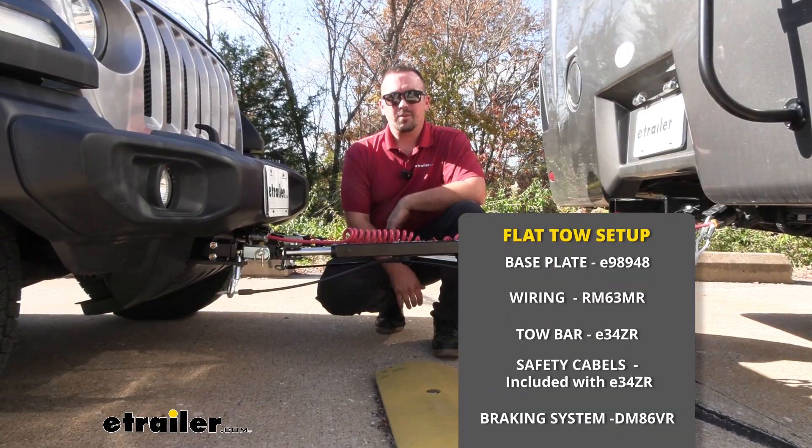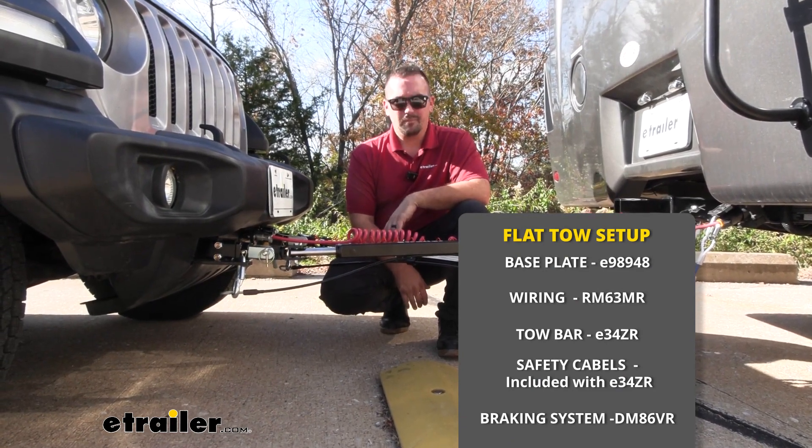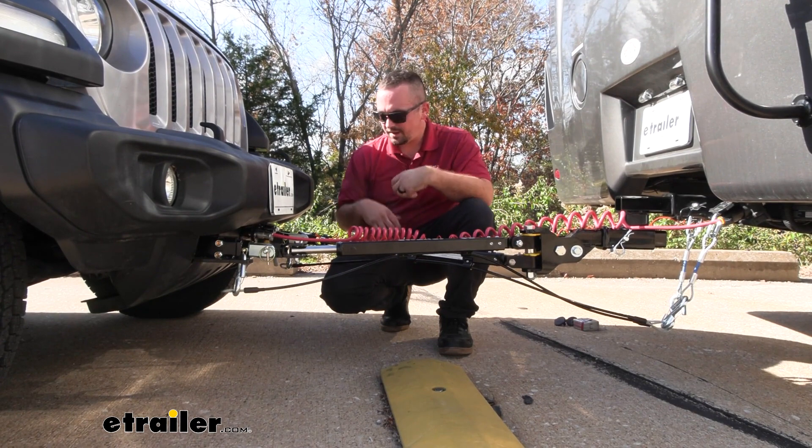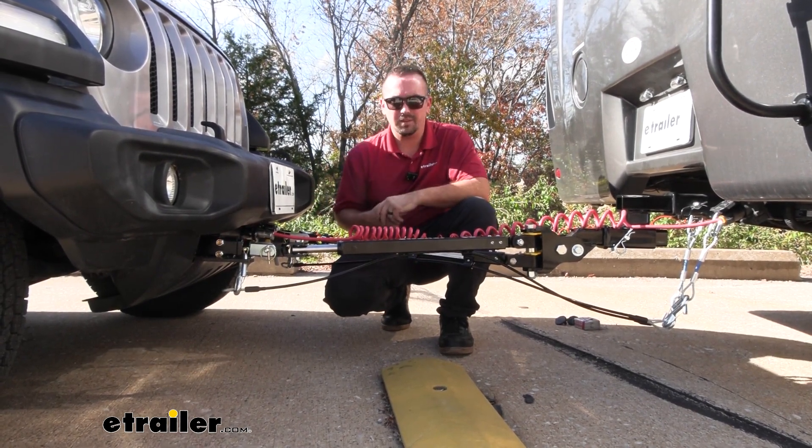There are five main components required when flat towing your Wrangler. Starting on the vehicle side, we have our base plate, which attaches to the frame of the vehicle, creating a structural mounting point for your tow bar and all the rest of your components.